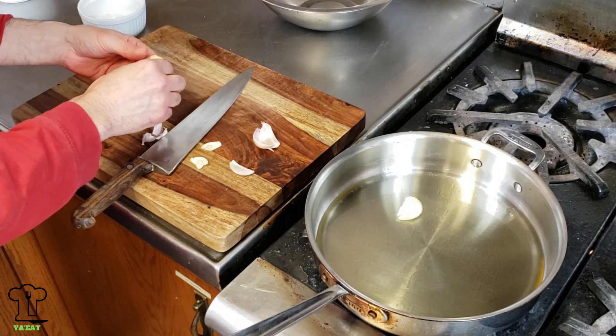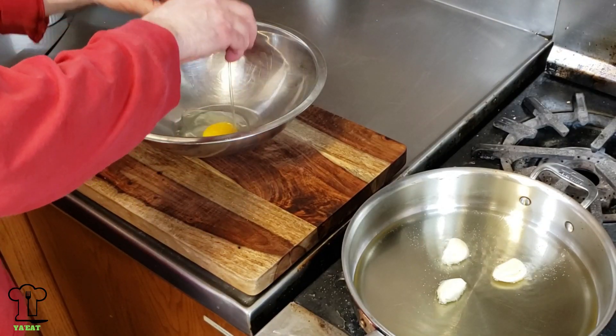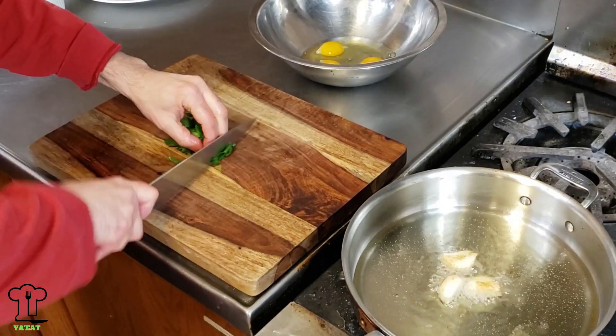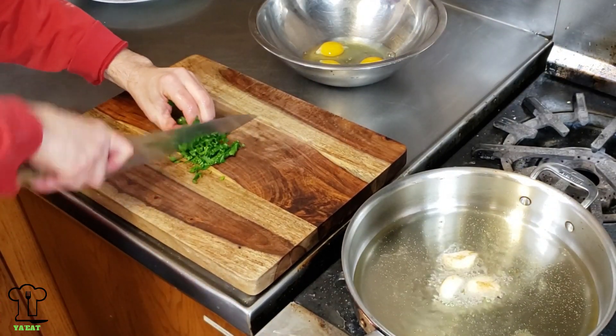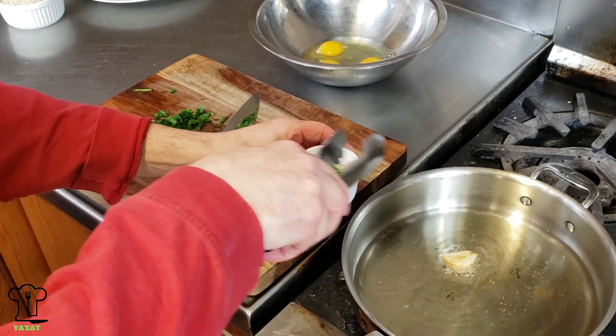I added some light extra virgin olive oil and a little bit of canola oil, and we're going to add three cloves of garlic and brown them. We'll need them for the egg wash and also for our vinaigrette dressing. This will also infuse the oil with garlic, which we're going to pan fry the veal chop in. Once your garlic is lightly brown, remove it and shut off the heat.